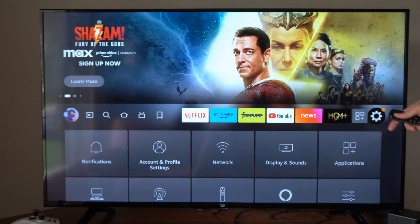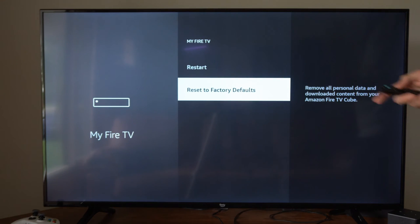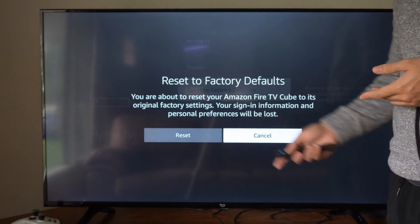On the home screen, we can go to Settings and then scroll on down and go to My Fire TV right here. And then we can go to Reset to Factory Defaults, and then we can initiate it right here.